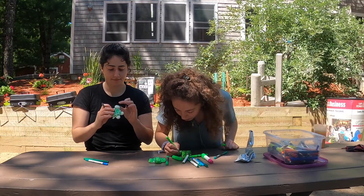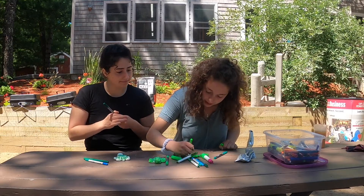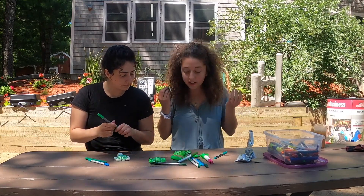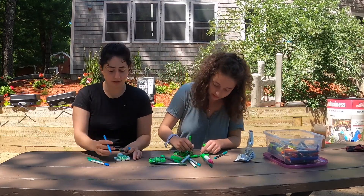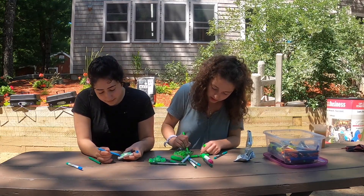Alright, I'm almost done with my face, and then I'm going to go back in to make sure I didn't miss anything. Oh, my tail — good thing I checked! I'm going to make Miss Myrtle's tail blue. That's silly — why not?